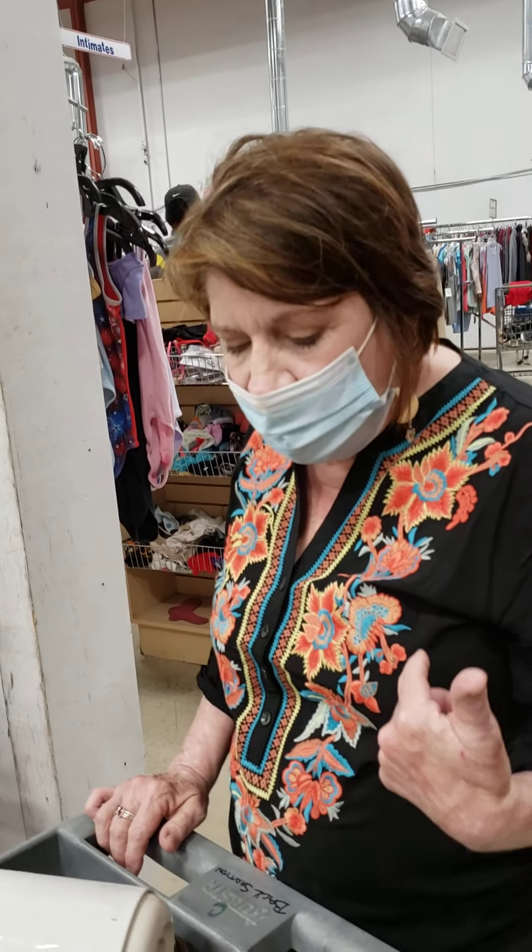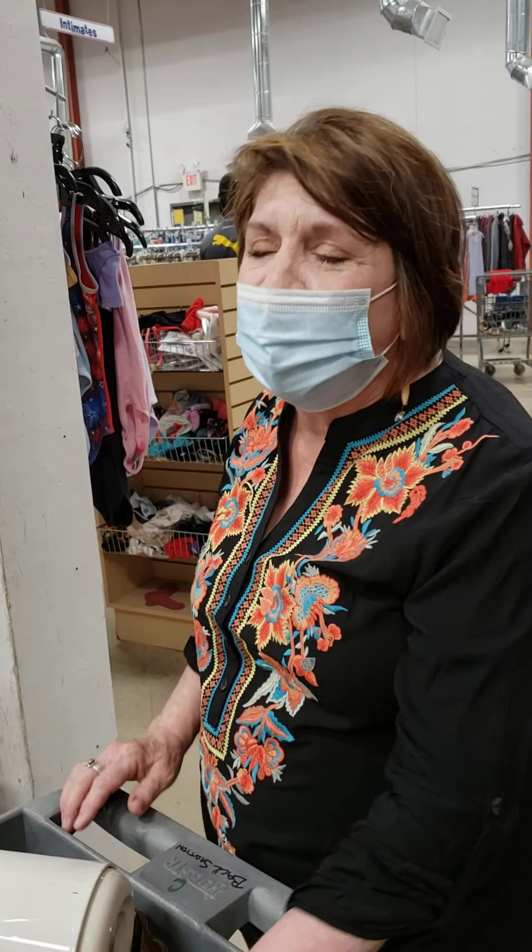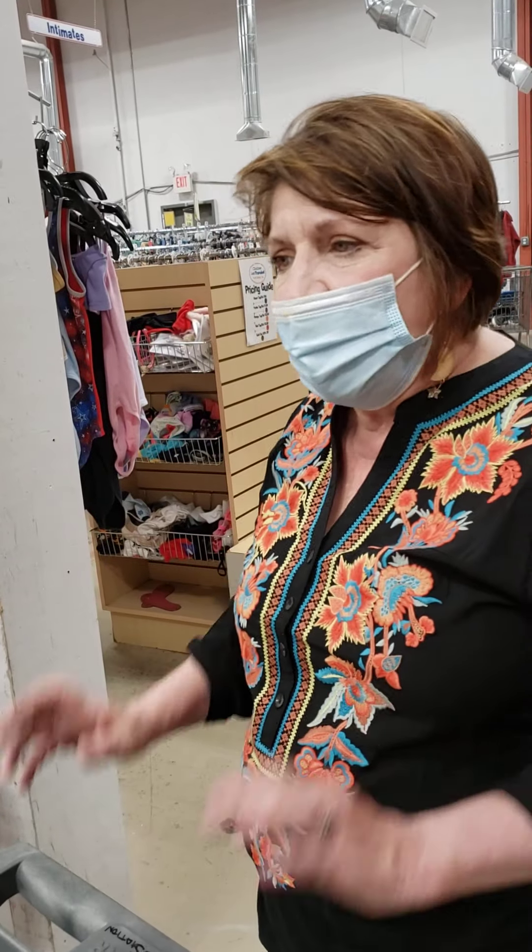Sometimes there's some confusion as to where something should go. One might think this would go in hardware, but it's a baby safety item. Because it's a specialty type of hardware item, we're going to put it in with baby. We have a whole bunch of these types of things in here, because when people have babies and toddlers they're going to be looking for these kinds of things and they'll find them in this area where they shop for those types of things.